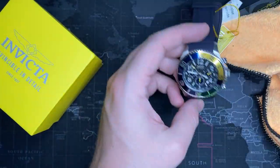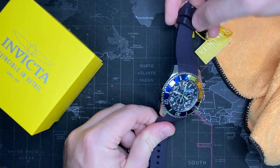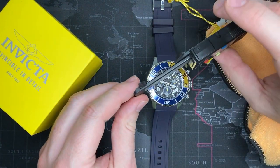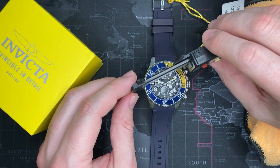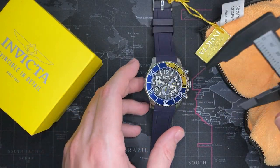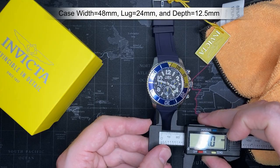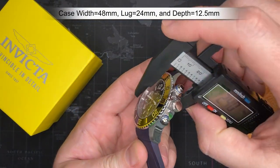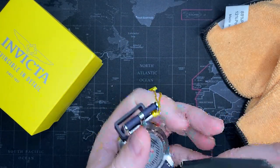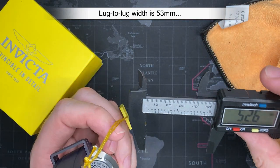Let's do some measurements. It's a little hard because the strap makes it hard to keep centered. I'm going to say this feels like 43–45 — totally wrong, it's about 48mm. The lug width — and you can swap the bands of course — is about 24mm. Depth is maybe 12.5 to 13mm. Lug to lug is about 53mm. And it does have a screw-down back. Very nicely machined.